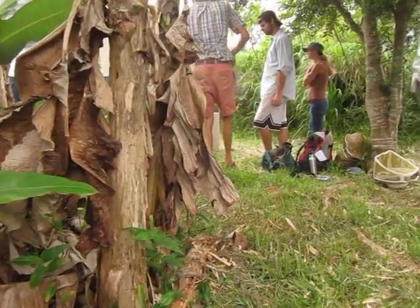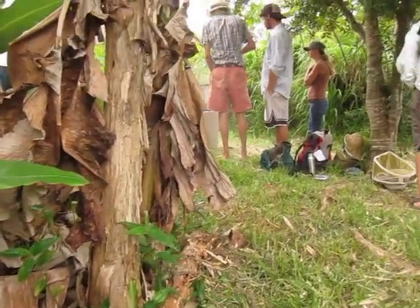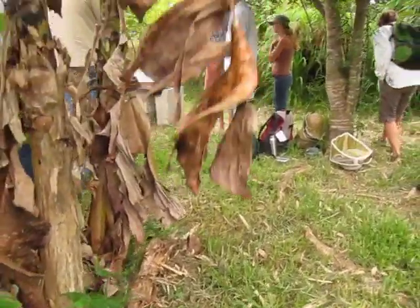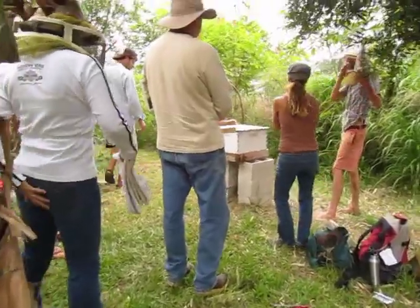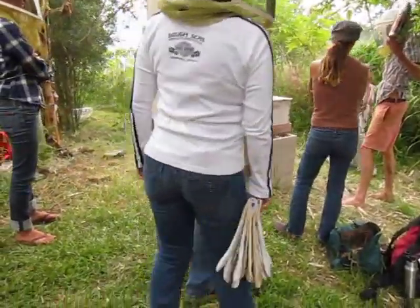If you want to take a look before you smoke them, it's always good to see what's going on before you focus on the hives. I check the front of their hives every day, a couple of times a day.